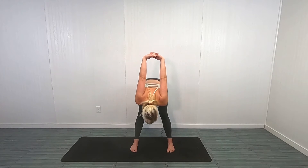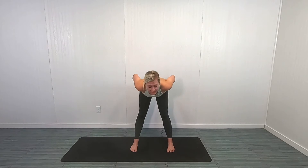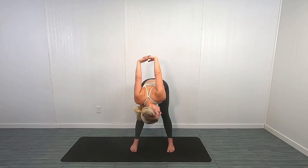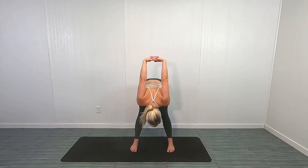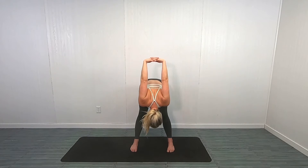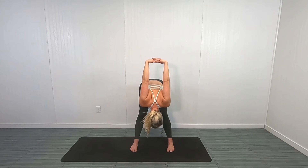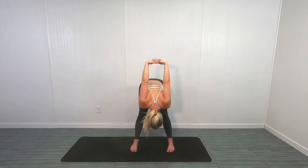Stretch out that back. Throughout these stretches you're going to feel this in the back of your legs, you're going to feel it in your shoulders, and hopefully throughout that back. You can round that neck down a little bit more. Beautiful job, you guys — this is definitely a change of pace.